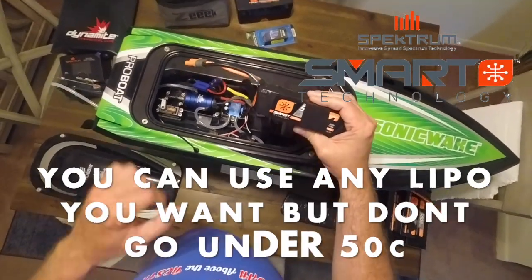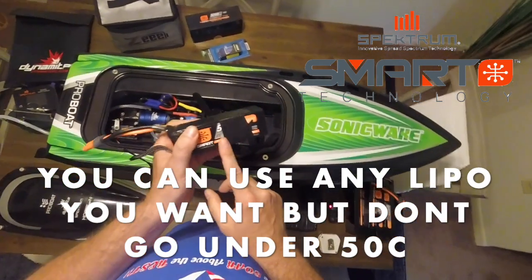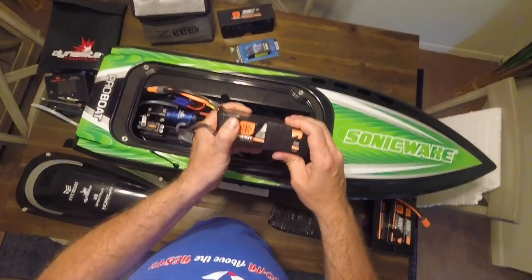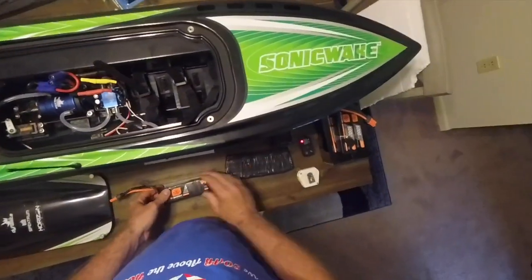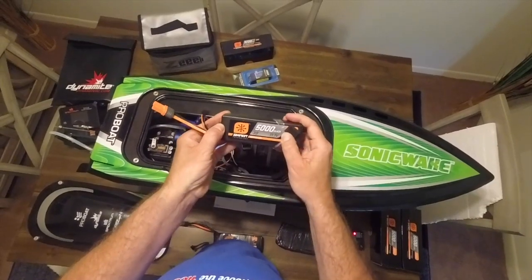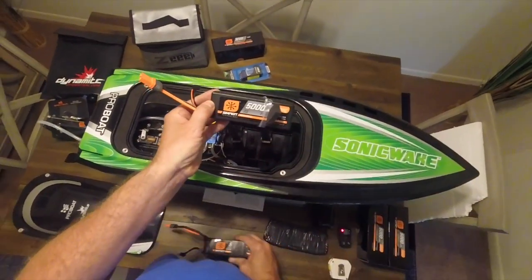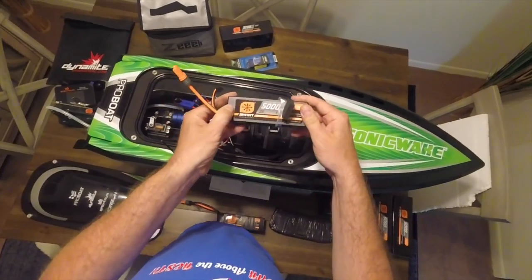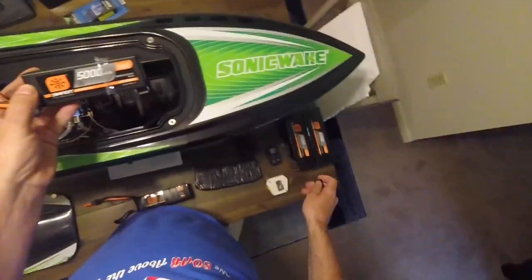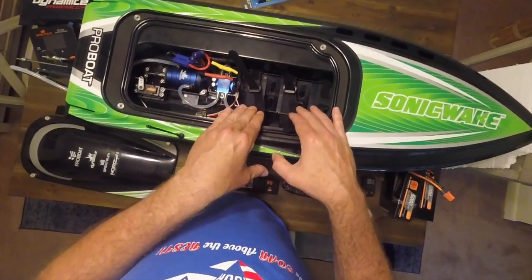I use Spektrum Smart Technology batteries. I usually run on a 6S 5000 milliamp 100C smart battery. You can use two 3S 11.1-volt packs — this is a 22.2-volt setup — and you could use two of these, but the problem I was having is I couldn't get the batteries to tighten down.